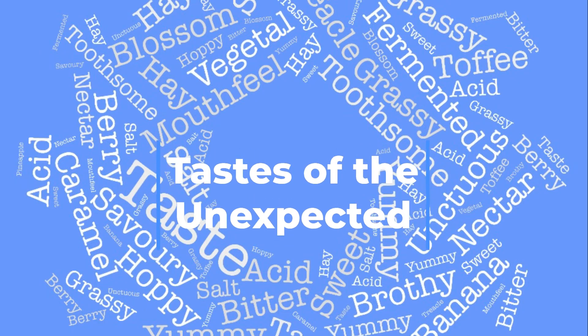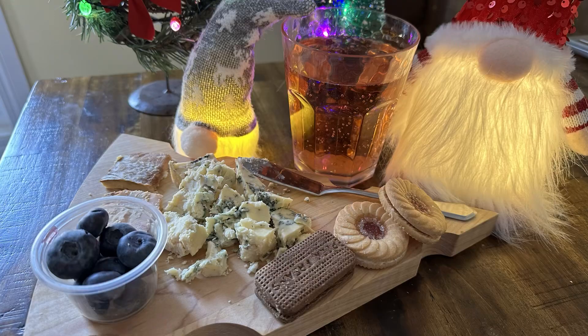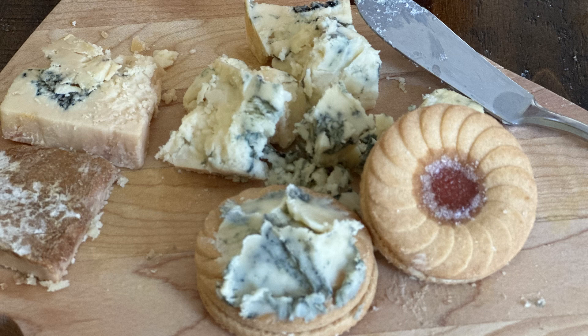Tastes of the Unexpected — this was a competition run by Chiswick Cheese Market in the UK, and this year it was won by James Grant of Number Two Pound Street, with his winning pairing of Stichelton blue cheese and ice cider from Devon. If you haven't tried blue cheese on a jammy dodger, do yourself a flavour.